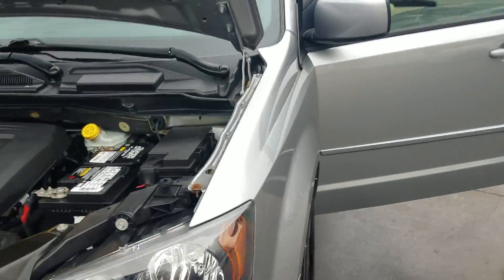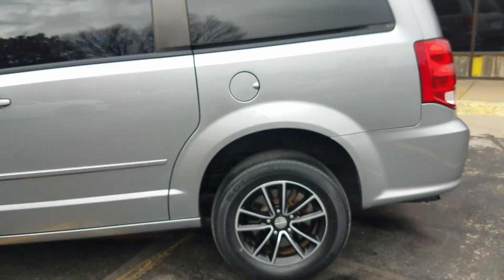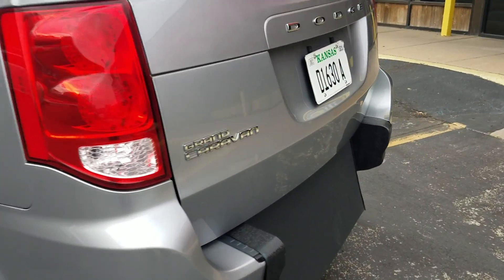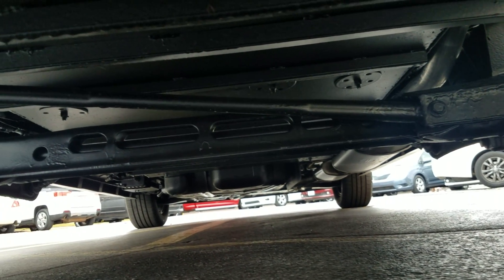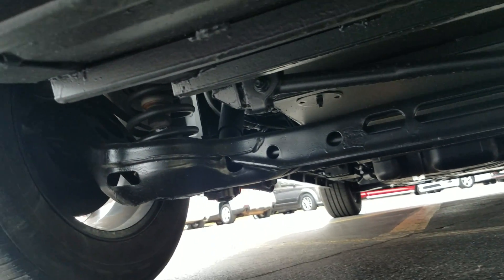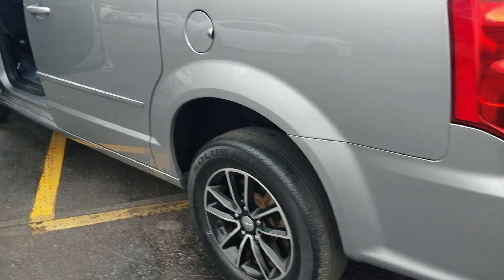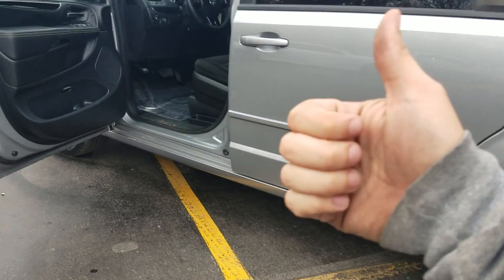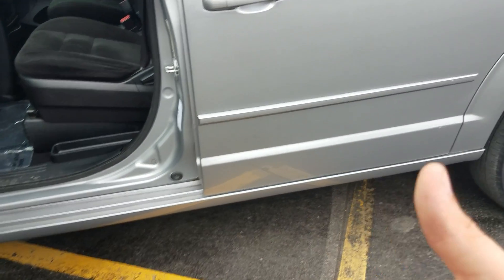That's the number one mistake people make when buying used vehicles — they assume things. They assume because the vehicle looks nice in pictures, because the salesman was nice, because it's really low miles, that it runs and drives good and isn't all rusted out. I challenge you — go check out my competition. Do they show pictures of the undercarriage, much less a detailed video? Do they show a test drive, use Carfax reports, show you their reputation? There are a lot of crooks out there. If someone's not going to make you a detailed video, I suggest you turn and run the other direction.